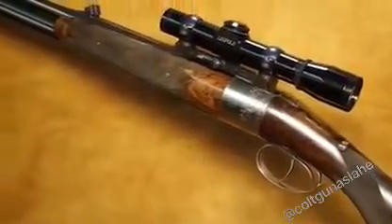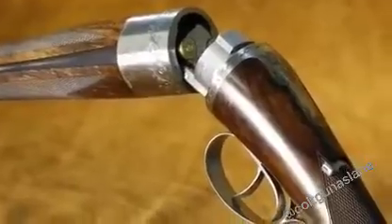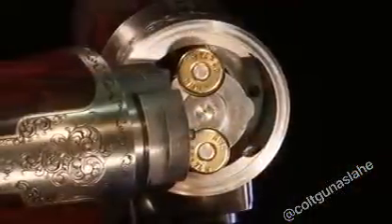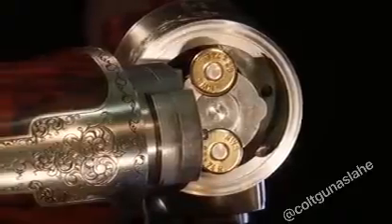One of the rarest and most elegantly functional rifles in the world is George Honig's Rotary Round Action. Perfectly cylindrical with no levers, it's a double barrel rifle or a shotgun.